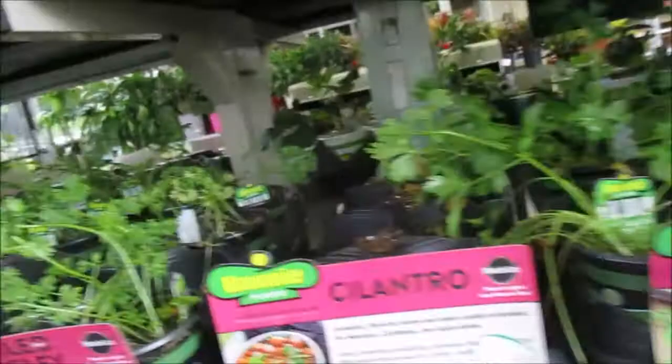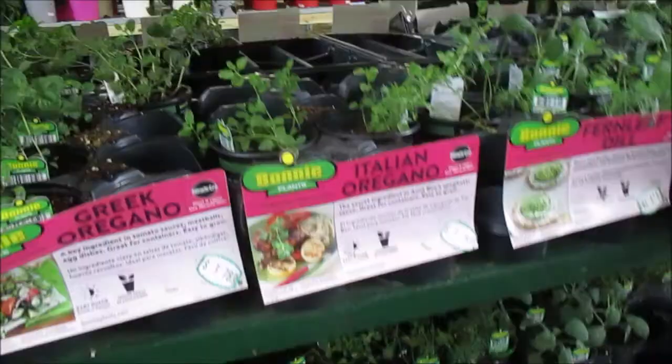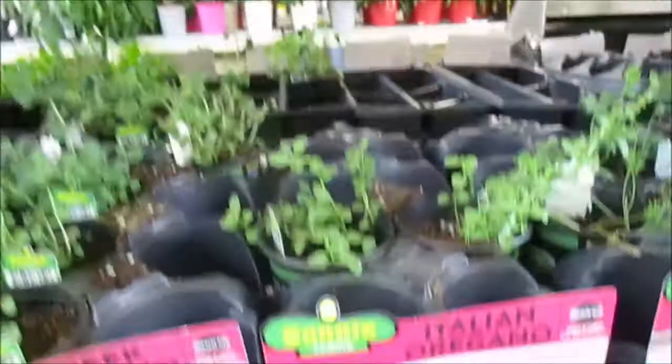Nobody wants squash — Brenda doesn't do squash, she said so. Trying to see what else we could get. Okay you guys, I got some sage. I did pick up some sage. Oh, that caramel milk looks pretty good — let's try that. Got another buggy. I got parsley.